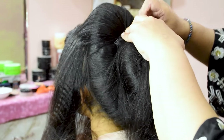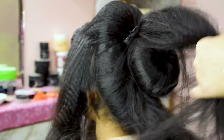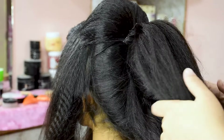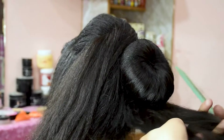We have made it quite high because our model has a small face — it will add a bit of height. You will see the hairstyle and tell us in the comment box how you like it. It is very easy; just look at the techniques.